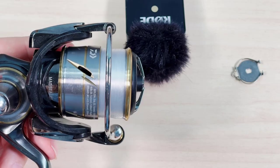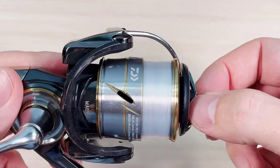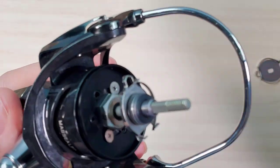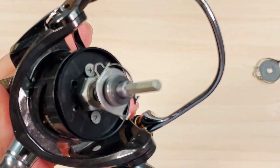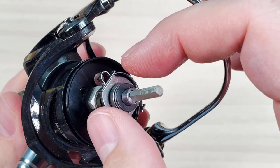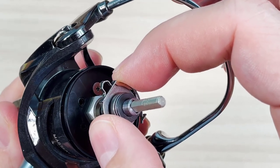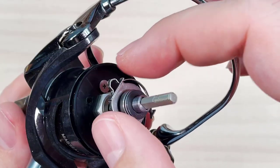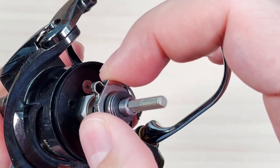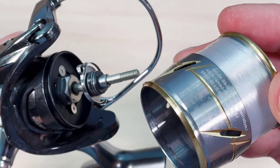To access the drag clicker, you unscrew the spool knob on top and remove the entire spool. This thing here is the drag clicker of every Daiwa LT reel — from Reveros and even Legales, all the way up to Exist LT — they have the exact same clicker. The clicker is moving down like this on a spring; it's exactly the same. What is different is the spool that the clicker is running on.